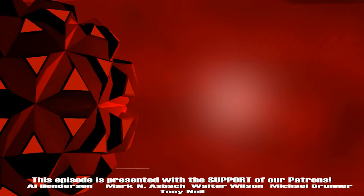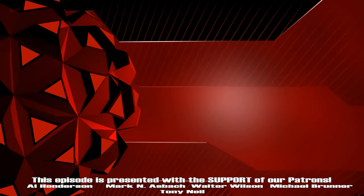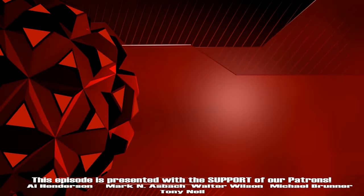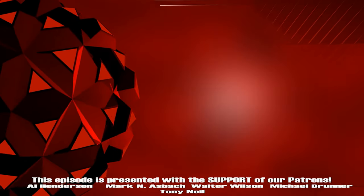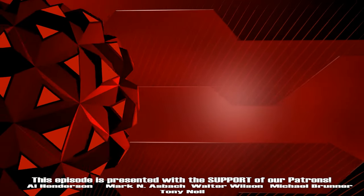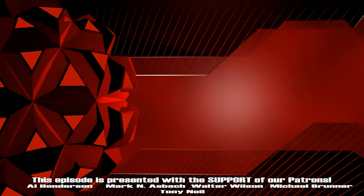Thanks for watching. Don't forget to like and subscribe and turn on notifications so you never miss a show. Until next time, we'll see you Laneside.